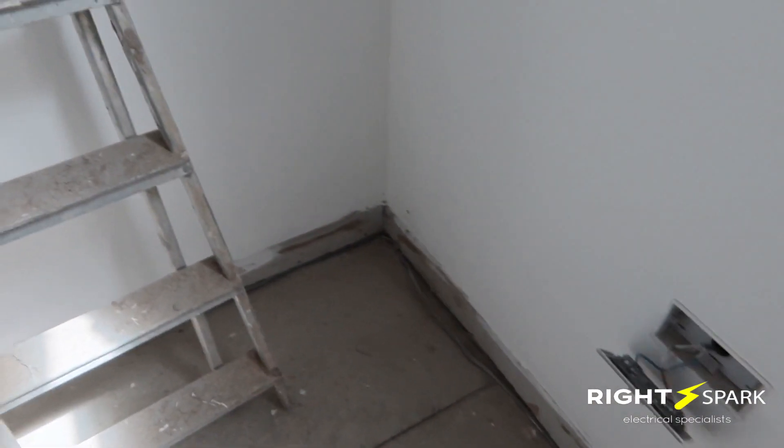I'll have to take that exposed cable out and run it properly under the floorboard. There's another socket here which is actually okay — nothing wrong with it. I'll just add an earth sleeve to it; it's a plastic back box so that's fine.